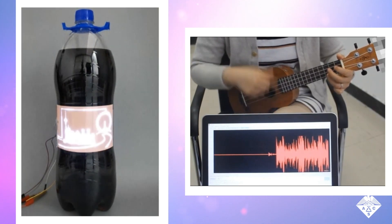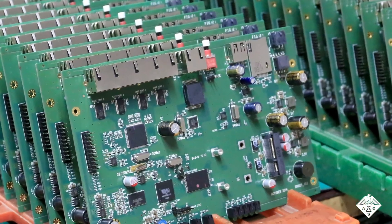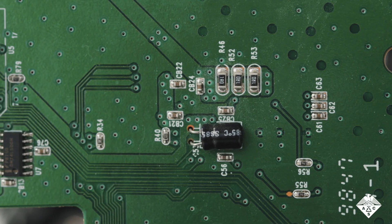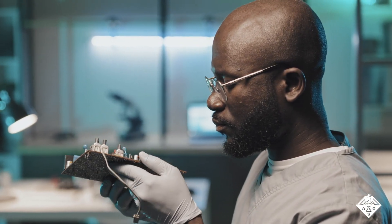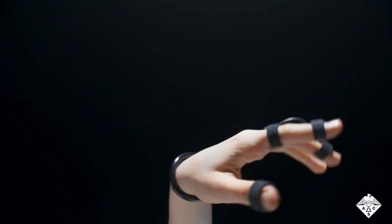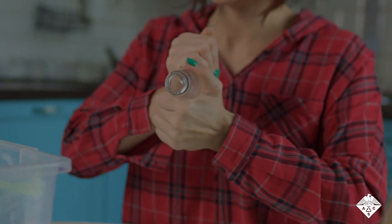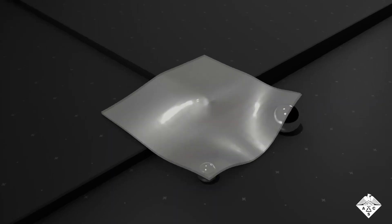This could someday allow electronic items to be more easily manufactured. As electronics continued to evolve, so too do the circuit boards that control them. Most boards used today are rigid, built on solid fiberglass backings, but some of the devices they're integrated into are made from floppy and pliable materials such as fabric, plastics, and silicone.